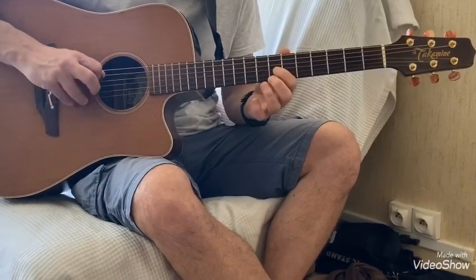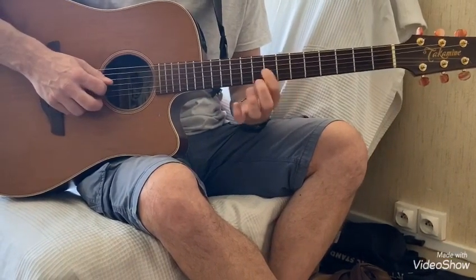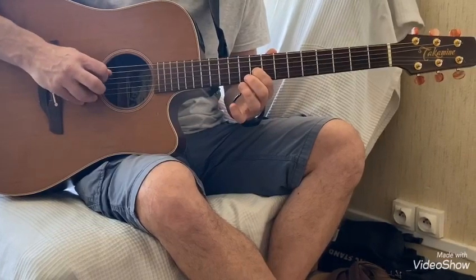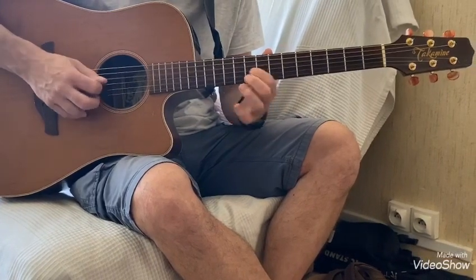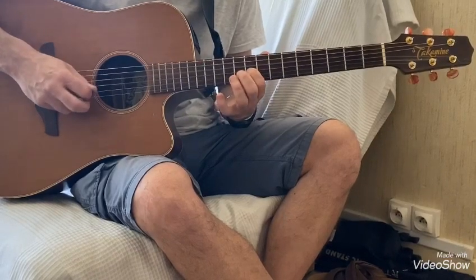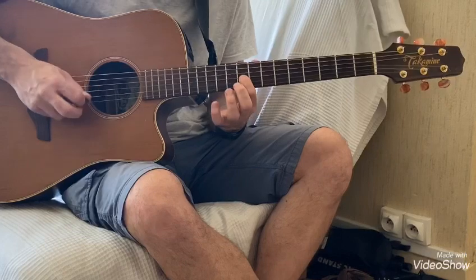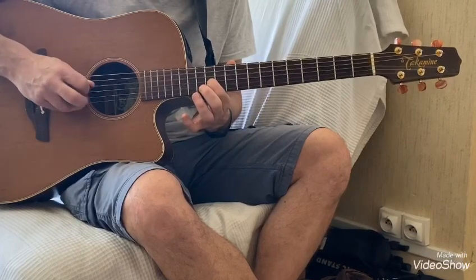Ensuite on va refaire la 4ème corde à vide et là on va faire 7-9 en glissé. 4ème corde à vide et on refait encore 9. Encore la corde à vide et là on va glisser de 9 à 12. Cordes à vide et 12.